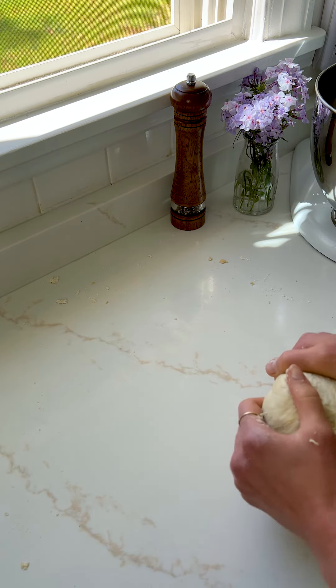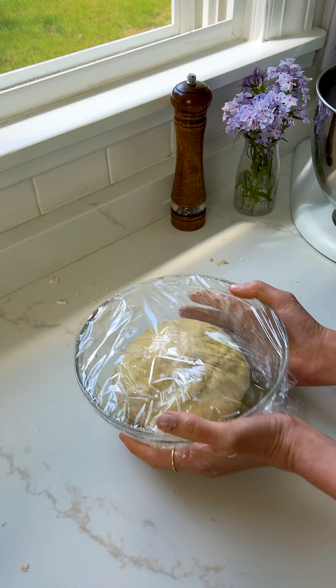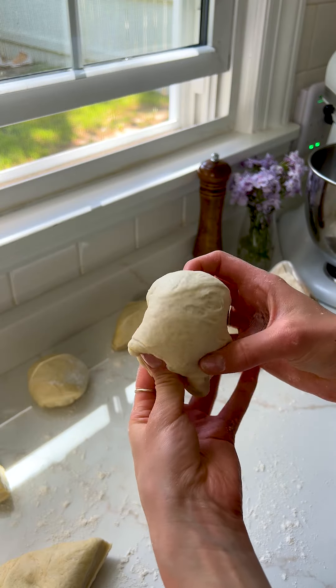Once you've kneaded out that shaggy dough into a smooth ball, you're going to let it rise until doubled in size. Then you're going to divide into six equal pieces to roll out into little balls, and then let that rest while you make the filling.